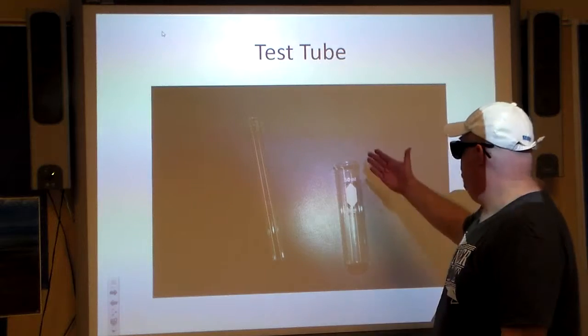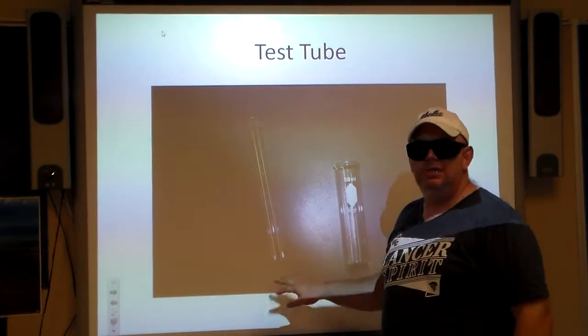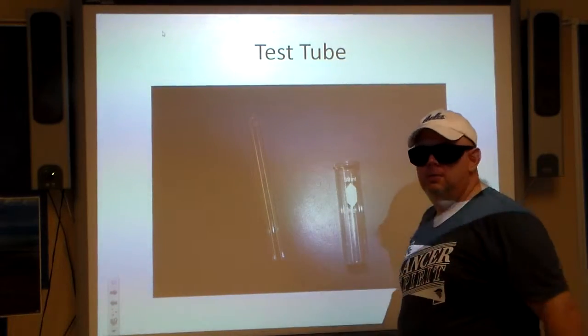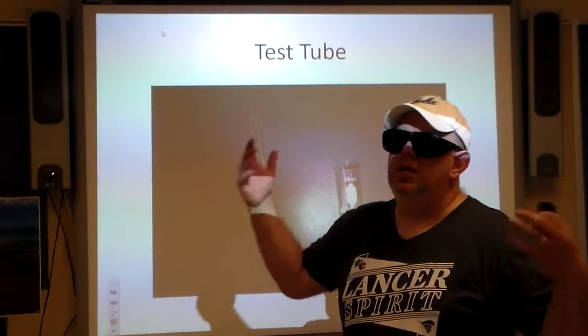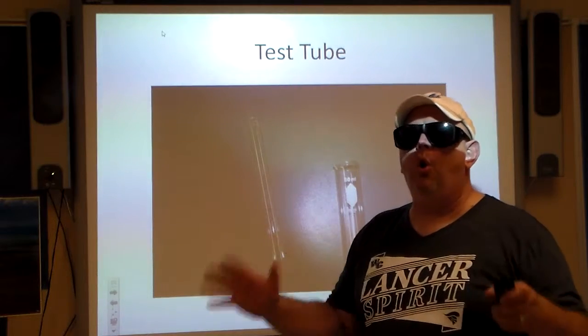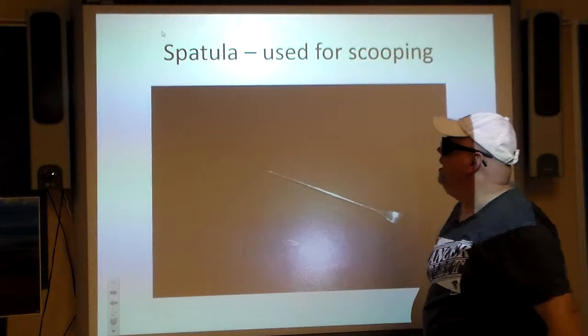The test tube. They do come in different sizes — you've got your long slimmer ones and then your shorter wider ones. It depends on what you're using it for. Some of the test tubes are used to really heat things up, and others are just meant to hold stuff.